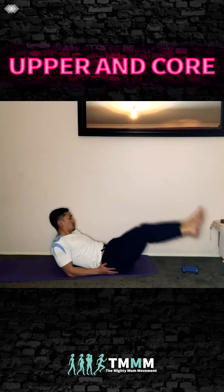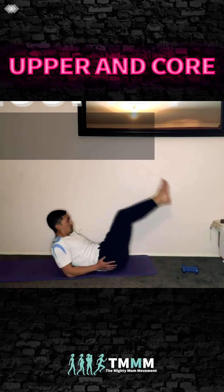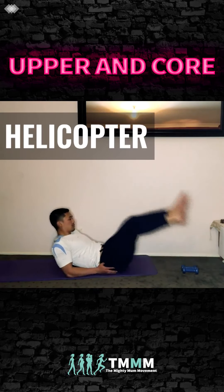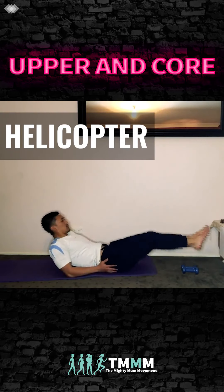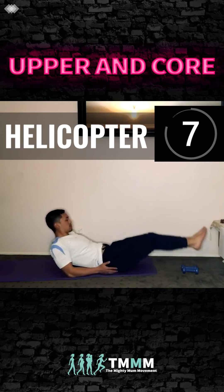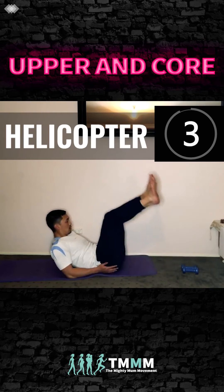Now big circles — we're going to do helicopters. Circle one way with straight legs. Make them slightly bent if you want to make it a little easier. Rotate the other way — big circle. Really get into the lower abdominals here.